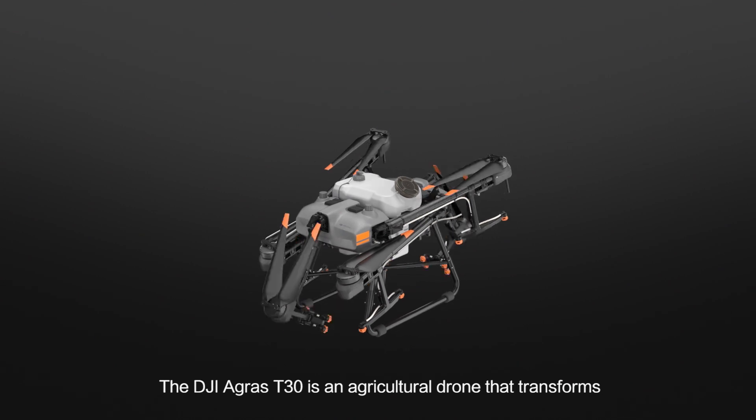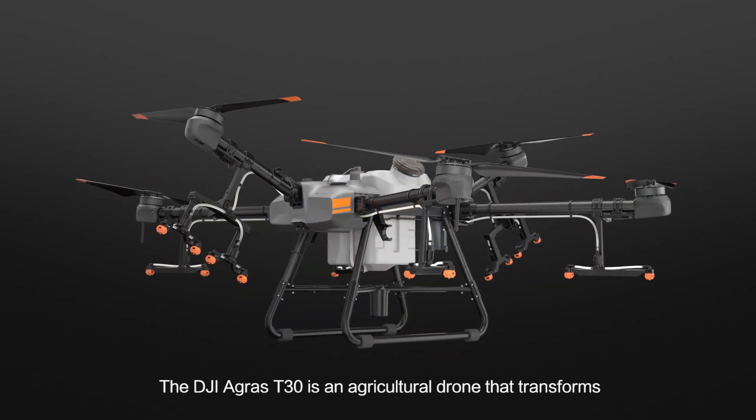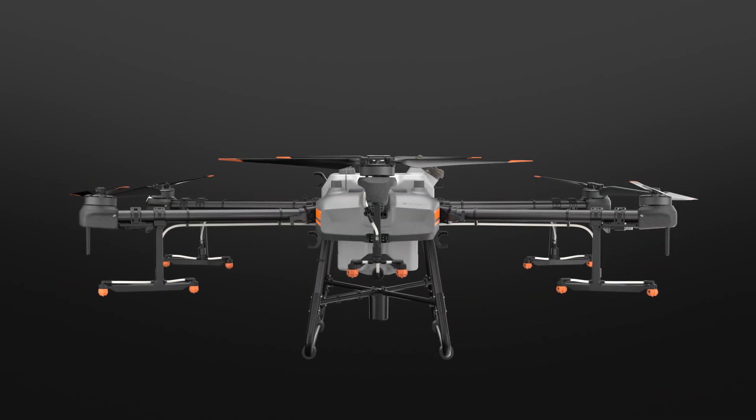The DJI Agras T30 is an agricultural drone that transforms. Take a look.